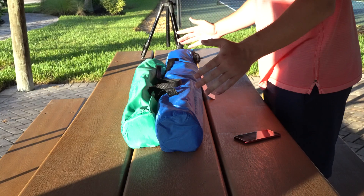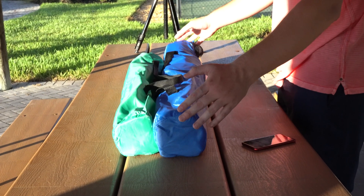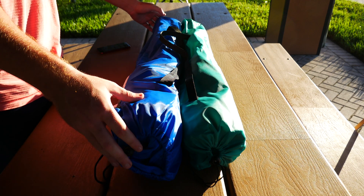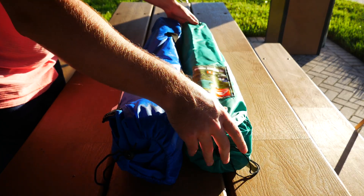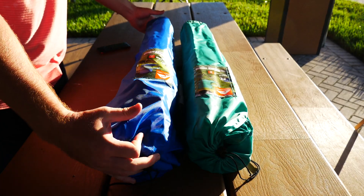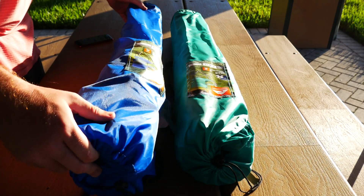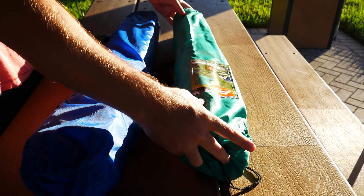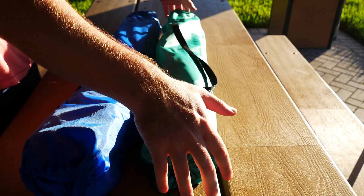The biggest difference between each chair is the length of the package. The mesh chair is just a little bit longer — it is the more expensive one. The basic chair with cup holder in teal is just a little bit shorter. What's nice is each bag has a handle on it, so you can sling it around your shoulder or carry it from one place to the next, which is really nice.